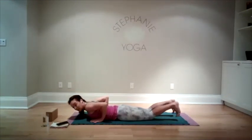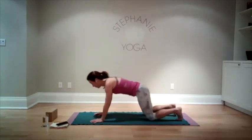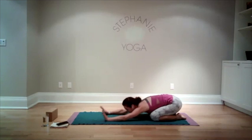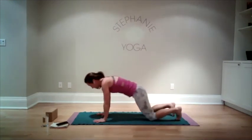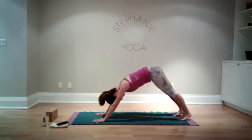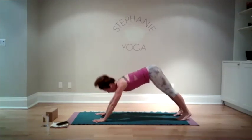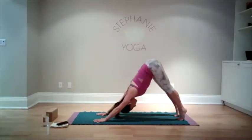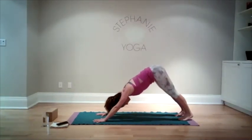Bring your hands beside your low ribs, curl your toes under, press yourself back into child's pose. Take a stretch in the undersides of the arms. When you feel ready, bring yourself up into downward dog — you can always stay in child's pose. In downward facing dog, we're going to inhale nice and high through the heels, push the tailbone up, sink down through the heels any amount. Let's do that again: inhale lifting up nice and high, exhale sinking down any amount.